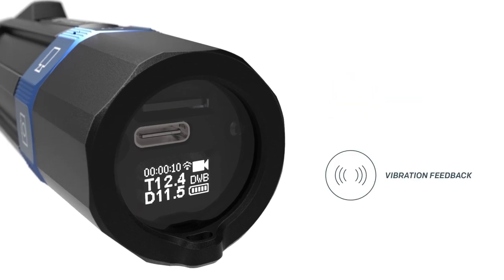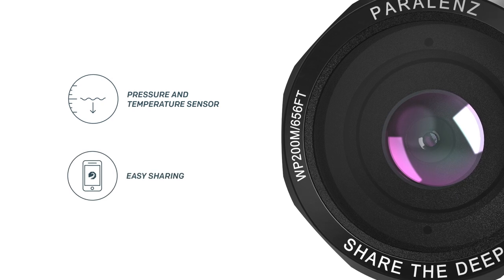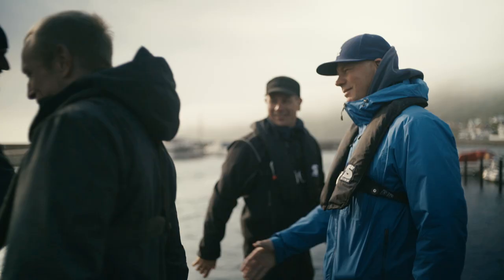You feel when it starts recording, and sharing your videos is easy. All you have to do is enjoy the dive.